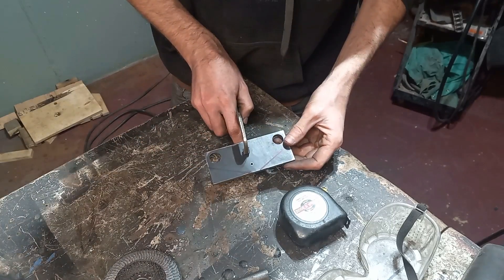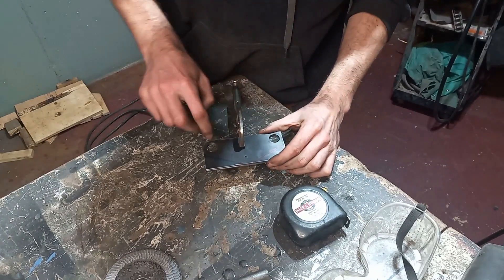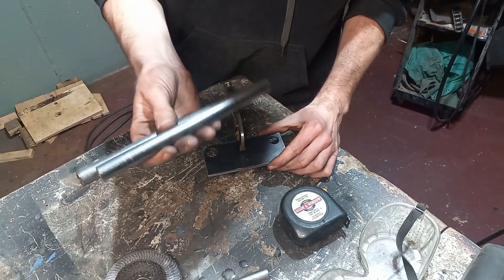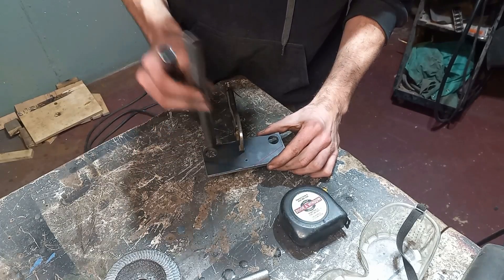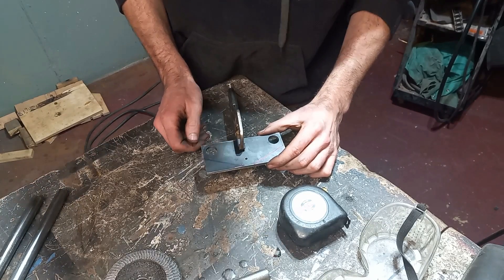Working on our top triple trees for our steering fork, we have these two pieces of plate steel. We already clamped them together so all our holes are lining up. Our forks, which are going to be these two, slide in between and then these will get spaced out and welded. But we're just going to add a little bit more shape to these — back to the angle grinder.